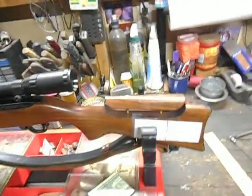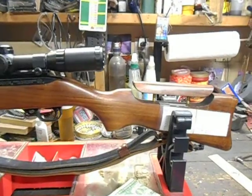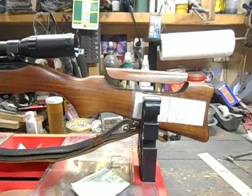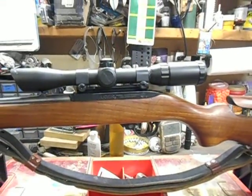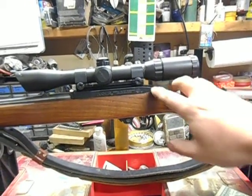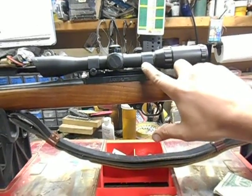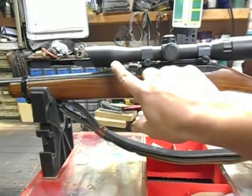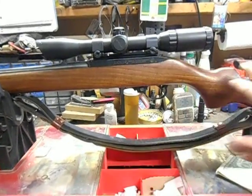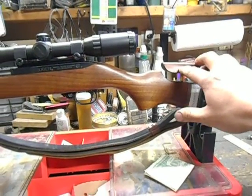And it actually came out really nice. It's adjusted right now to that scope. Now, a couple of words on your scope and your mounts. You can play around with different bases and different rings and different size scopes to get your scope down as low as you possibly can. And that helps out an awful lot on the amount of rise that you need on your cheek piece.